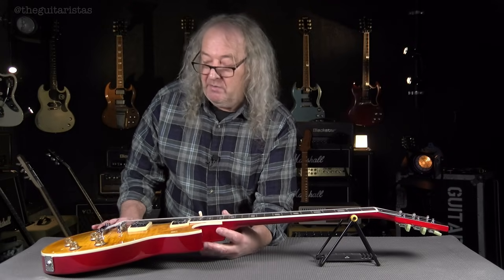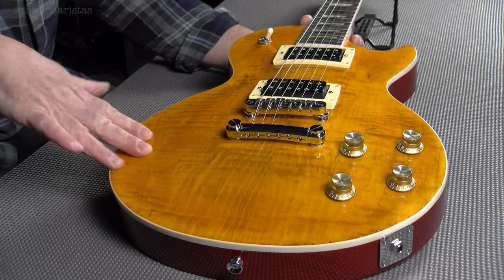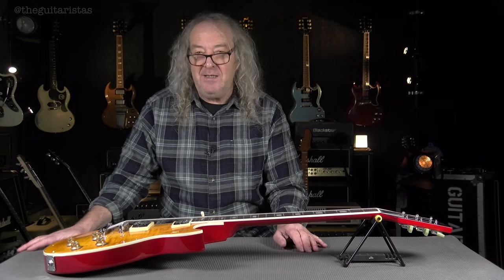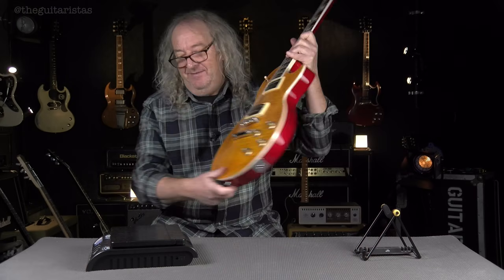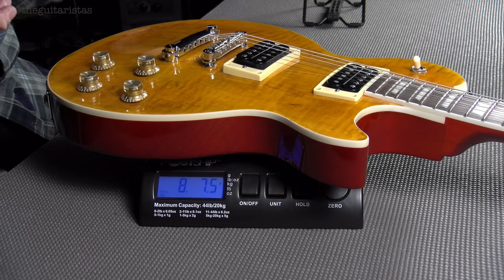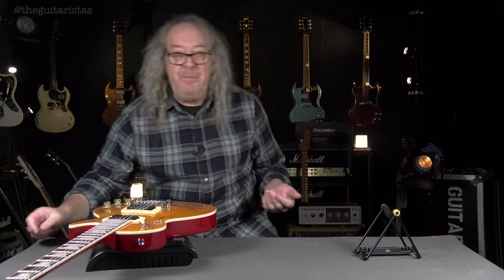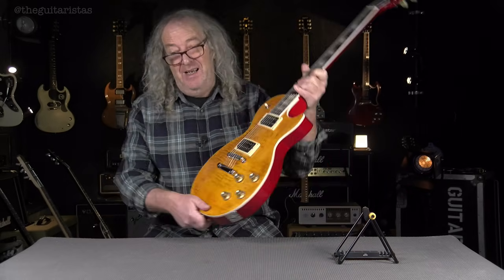It's got a maple cap — traditional Les Paul. And I'm almost certain it's a maple veneer on the top. When I first saw this guitar I was initially thinking, oh, I bet that's heavy. But let's weigh it. Not only is it a looker, it's eight pounds, seven ounces — which of course is 3.84 kilograms. I love a light Les Paul and I think that's just the perfect weight. Eight and a half pounds — happy days. Let's get the strings off and go further.